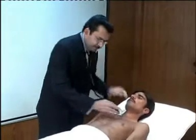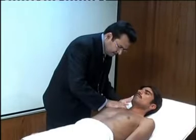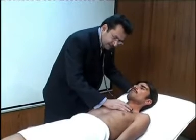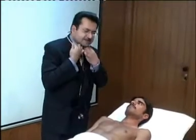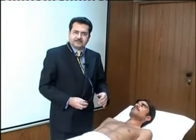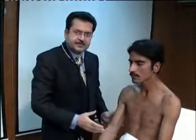For auscultation of the chest, we use the diaphragm of the stethoscope, place it firmly, and compare both sides to listen for normal breath sounds. Then we ask the patient to say 'one two three' repeatedly and compare both sides for vocal resonance. If the chest is very hairy, it is advisable either to shave the chest before you auscultate or to moisten the hair with a bit of water, otherwise you will hear artifact sounds.